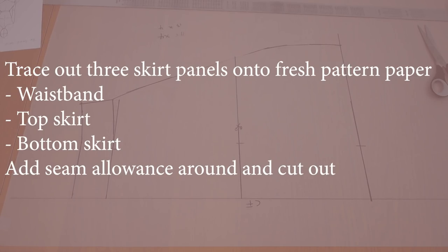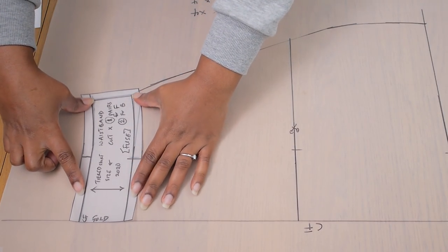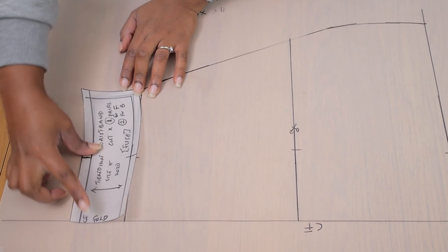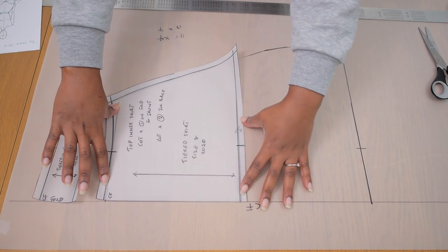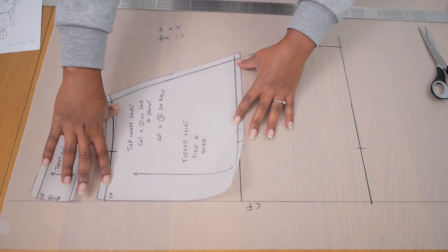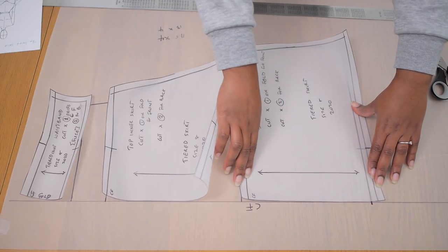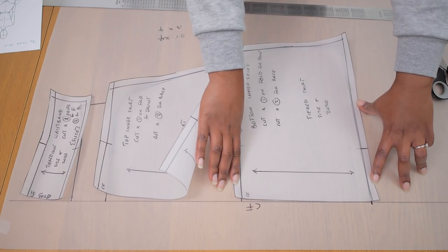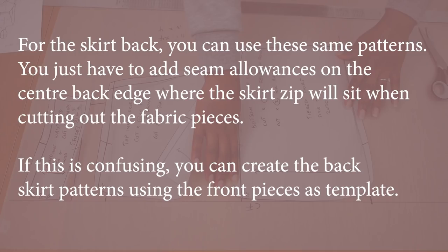Next up, you need to trace out all three skirt panels onto fresh pattern paper — that's your waistband, the top skirt, and the bottom skirt. Add your seam allowance all the way around as well as your annotations, grain line, and notches, ready to cut onto fabric. I have my waistband, my top skirt, and my bottom skirt all traced out and ready to go. Because of the shape of this skirt, you can either use the same patterns to cut your front and your back, or you can use the same plan to make your back patterns — just add that center back seam allowance for your zip.